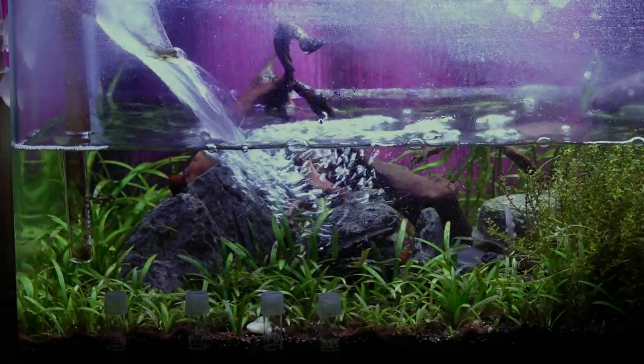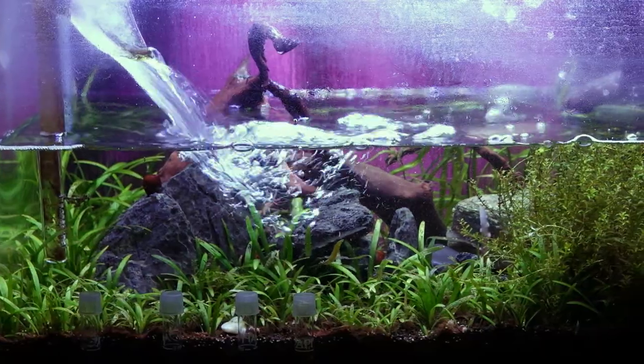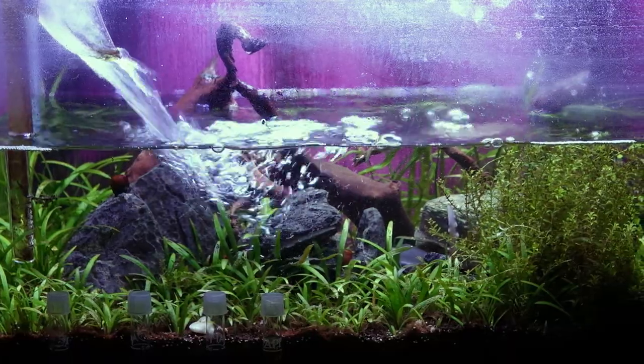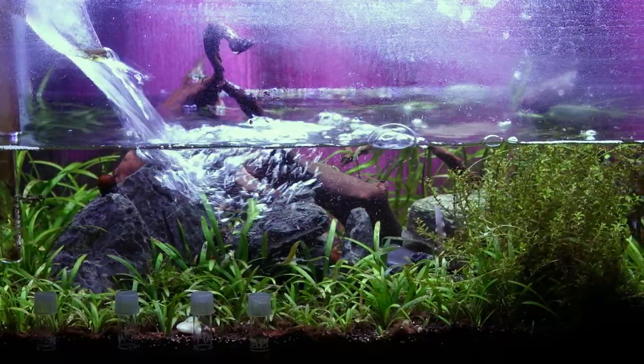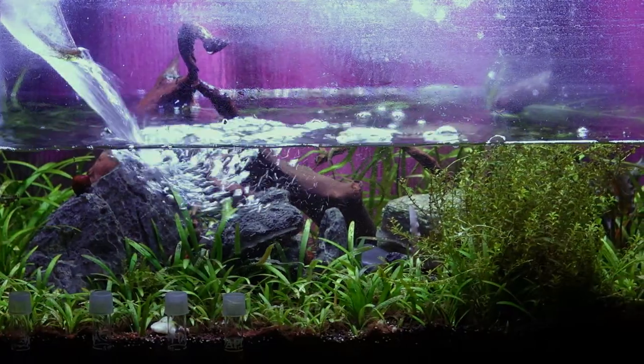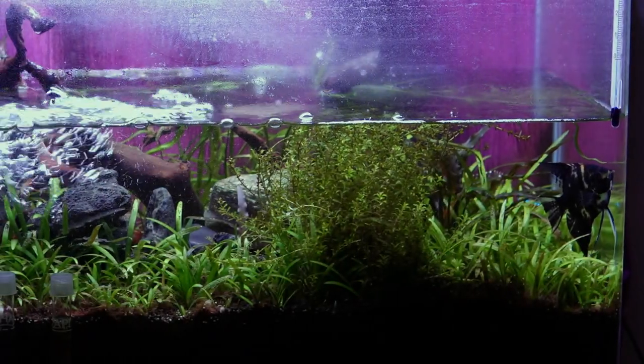I was aware that the tank could go into this condition, which is why easy-care plants were added — aquatic plants that don't need CO2 injection, high-density light, or regular dosing of nutrients. At the very bottom, you will see Sagittaria which has grown into a carpet. This is one of my favorite plants because it is less demanding, suitable for hard water, and forms a good carpet, unlike Monte Carlo and other carpet plants which require CO2.